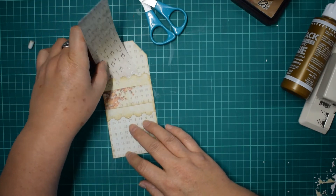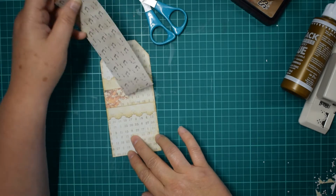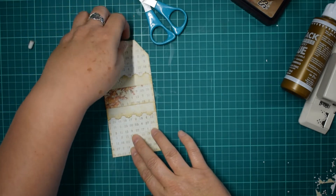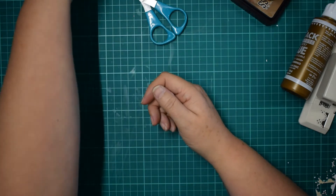So if you had a nice piece of ephemera or something you wanted to pop into your tag, you've got two belly bands there. And these are moveable belly bands — when you're working with belly bands in a journal, they're generally static to the page, but these ones you can move about.